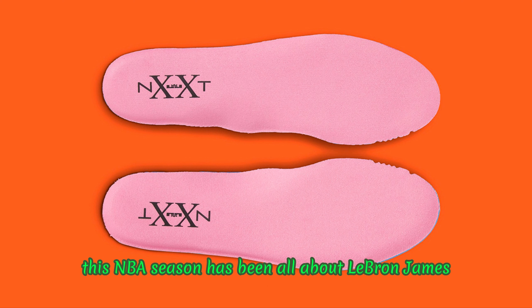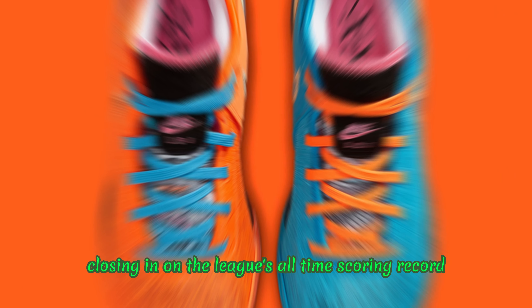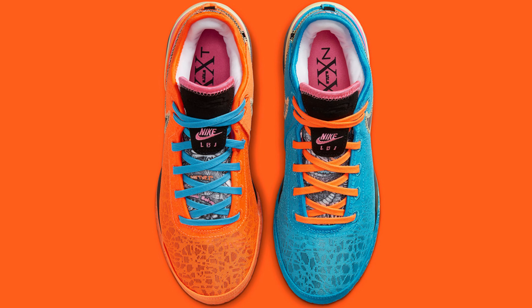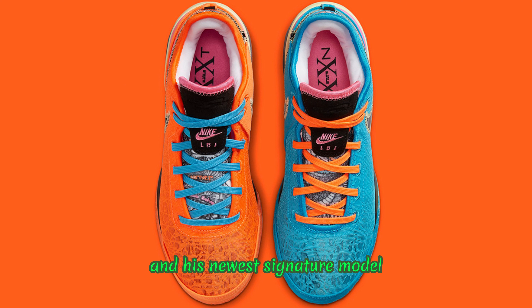This NBA season has been all about LeBron James. The Los Angeles Lakers forward is quickly closing in on the league's all-time scoring record. Additionally, James is celebrating two decades with Nike. The timing of James' 20th anniversary with Nike could not have been better, as the 19x NBA All-Star has worn retro models on the court alongside his newest signature model, the Nike LeBron 20.